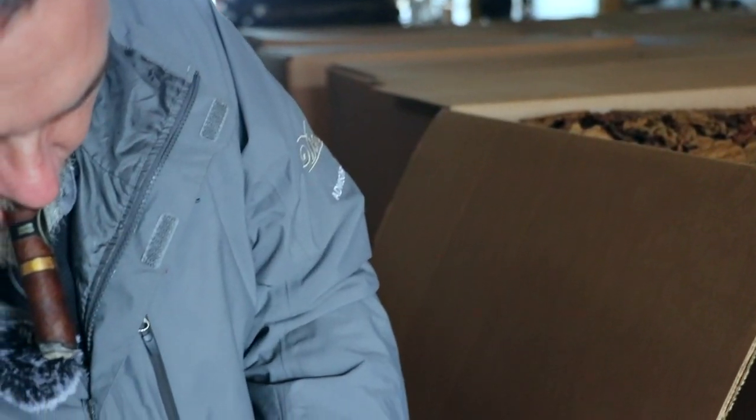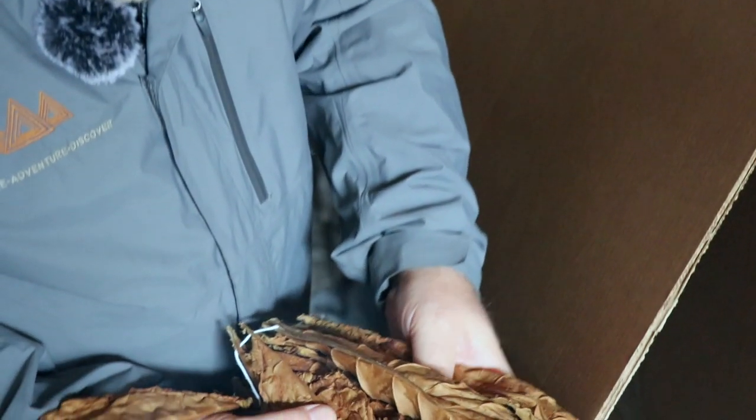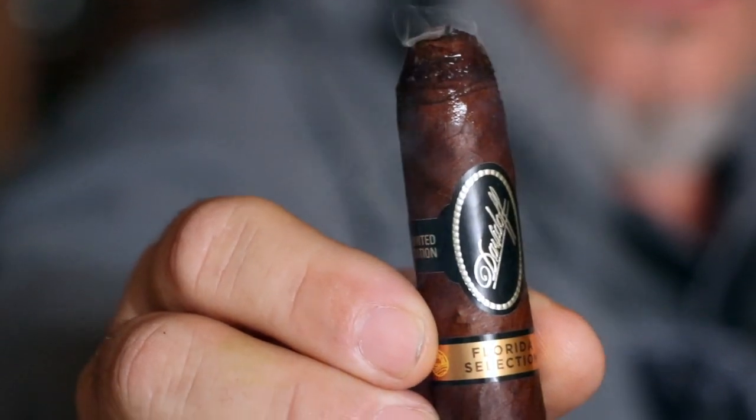Man, I wish you guys could smell this — stick your head in there, we could sell admission for that. Appreciate all the support. Keep smoking cigars made with Florida sun-grown tobacco. Today I happen to be smoking one of the Davidoff Florida selections. Enjoy it and appreciate the support.